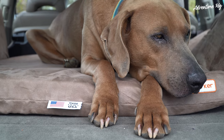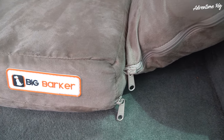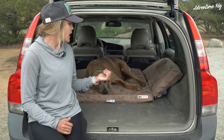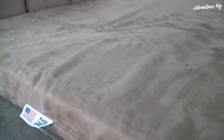This bed has a soft microfiber cloth cover and the great thing is that you can easily take this cover off, throw it in the wash, and have it clean up really nicely looking brand new. I thought it'd be kind of hard to take off with the wings but it's super easy. Another thing about this Big Barker is of course it is made here in the USA.